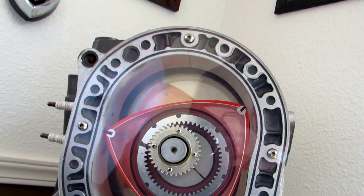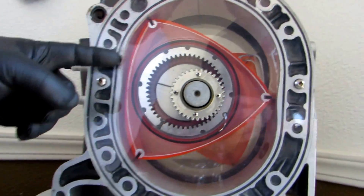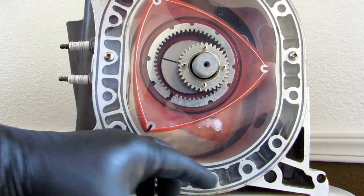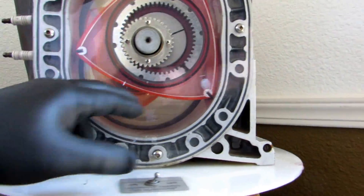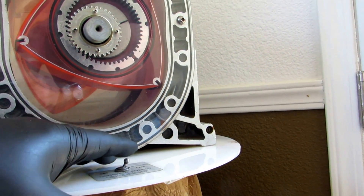Then it takes this volume of gas and presses it against the side plates right here at the epitrochoidal surface. The leading plug and the trailing plug fire and create an explosion. This power stroke runs all the way down until the exhaust port opens up — when it opens, you lose all compression and all of your power.